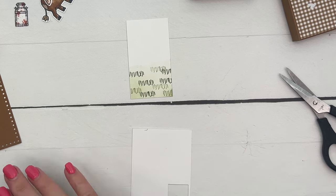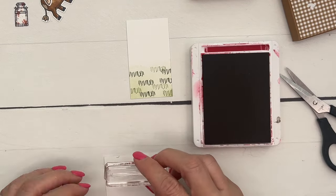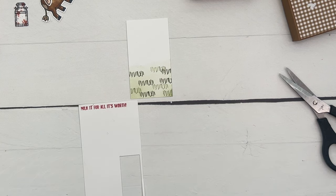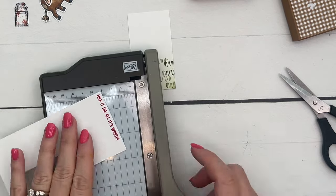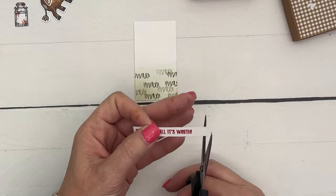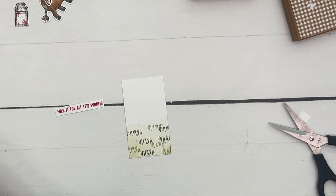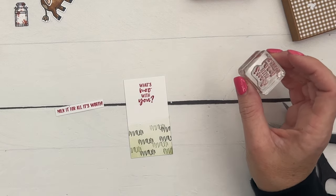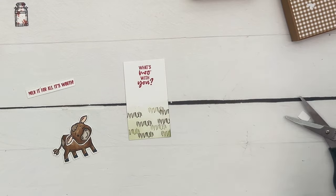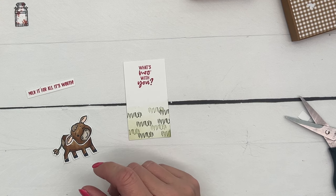Get a scrap of Basic White and stamp the sentiment 'Milk It for All It's Worth' on the edge — I think that's so funny. Trim it off nice and skinny. I was going to put 'It's Your Special Day' in Real Red up here, but I accidentally grabbed 'What's Moo With You' instead — wrong sentiment! Well, we're just going to go with it. Maybe if I was stamping alone I'd start over, but not in a video.